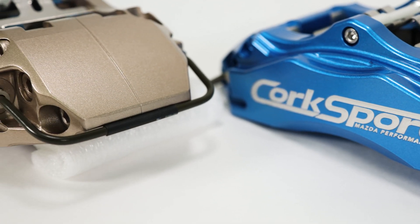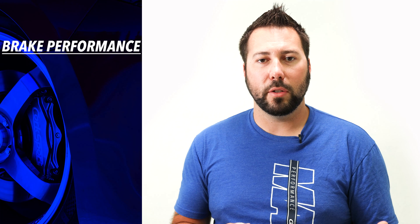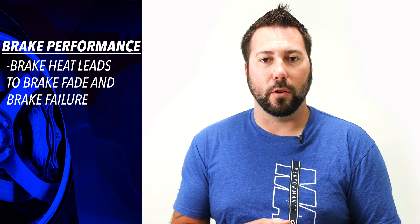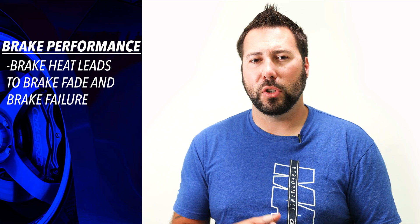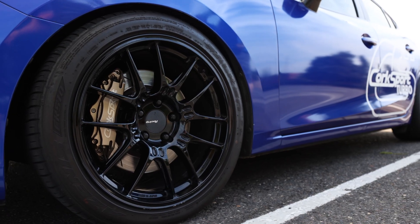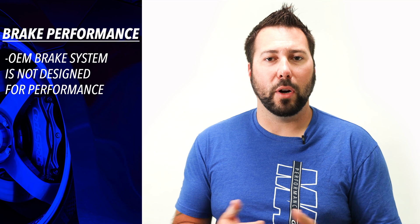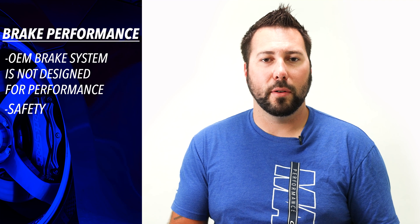There are two ways to look at upgraded brakes. First is the performance side. Brakes convert forward and rotational energy of the rotor into heat. The harder you apply the brakes, the more heat you generate trying to stop the vehicle. Eventually the brakes overheat and you experience brake fade, or even worse, brake failure. Unfortunately, the stock brakes reach this limit pretty quickly. Upgraded stock rotors and performance pads will help a bit, but the overall brake system on the front of your Mazda really wasn't designed with performance in mind. That's why we pursued a complete big brake kit that replaces everything.